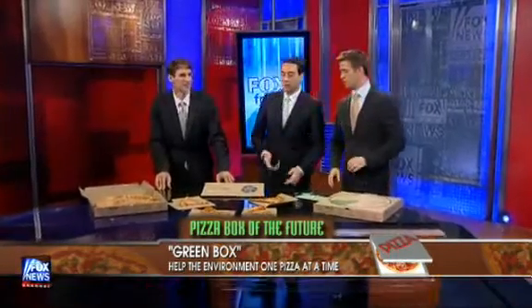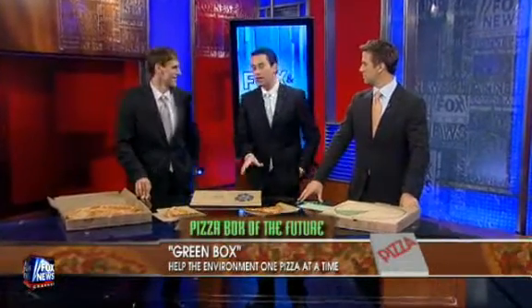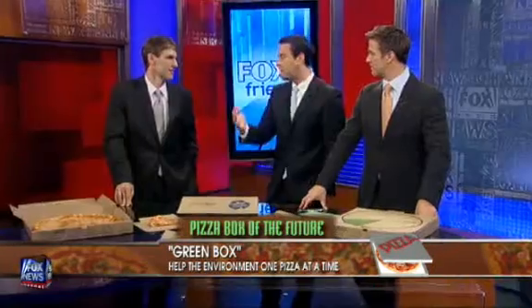Our next guest is the creator of the Green Box, the pizza box of the future they're calling it, made from 100% recyclable materials. William Walsh is the CEO and founder of Eco Incorporated. Ashton Kutcher tweeted about this box that you guys have come up with, and it must have just taken off from there.